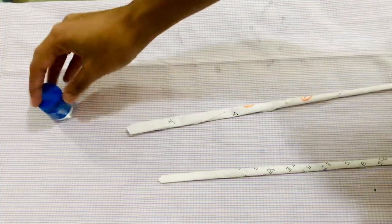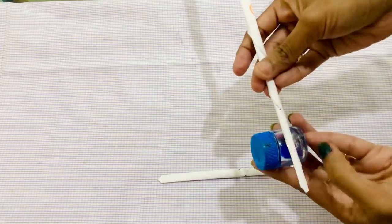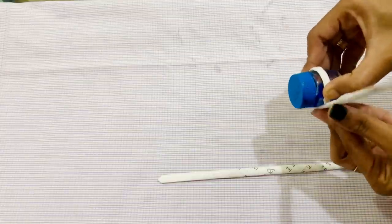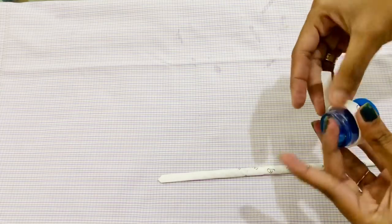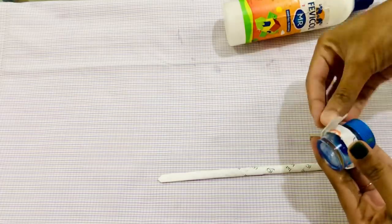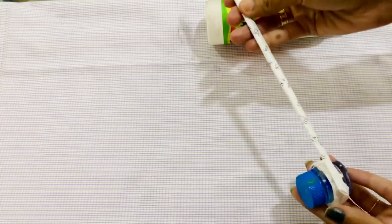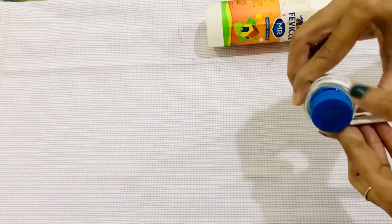The next step is to put it in the center of the bottle.